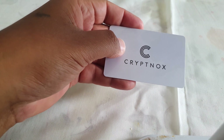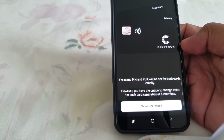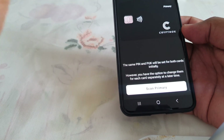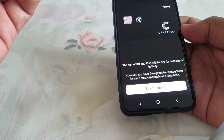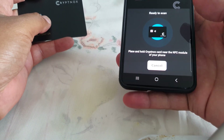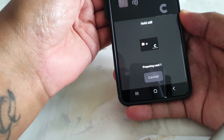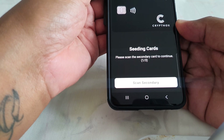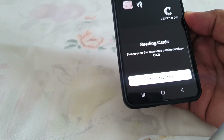Now I need to scan the access card — that's the QR code on the white card. I've just scanned it. Now it's requesting me to scan the primary card, which is the one with the secure technology that stores my keys. I'm tapping it now and it's preparing Card One. Card One is now paired.